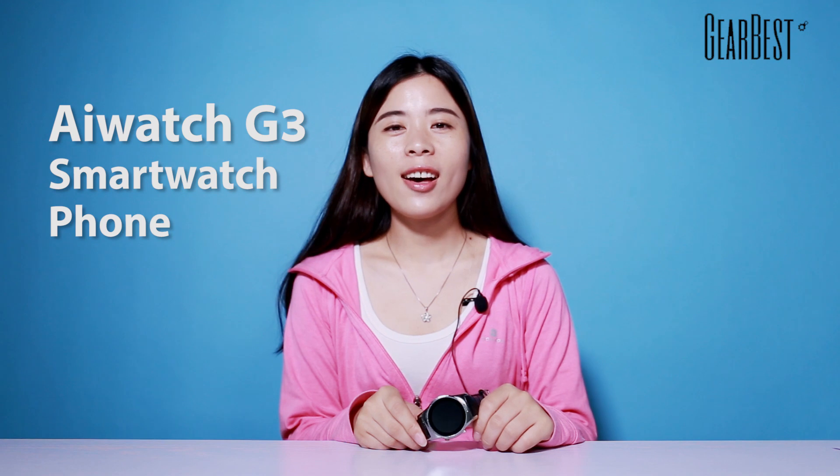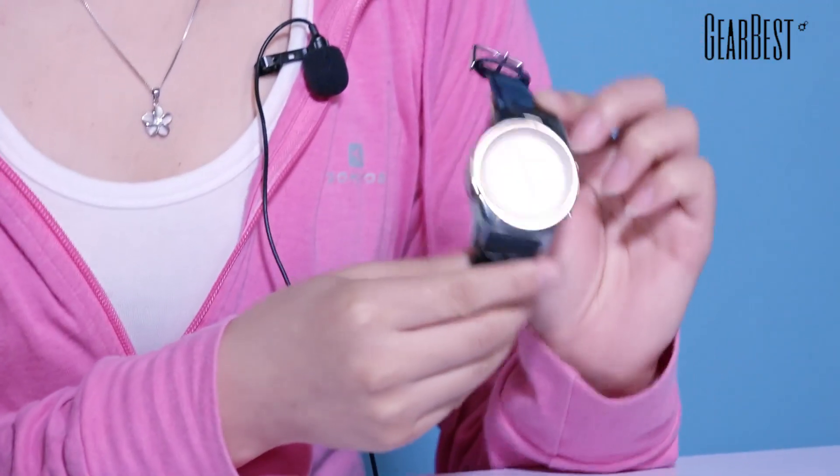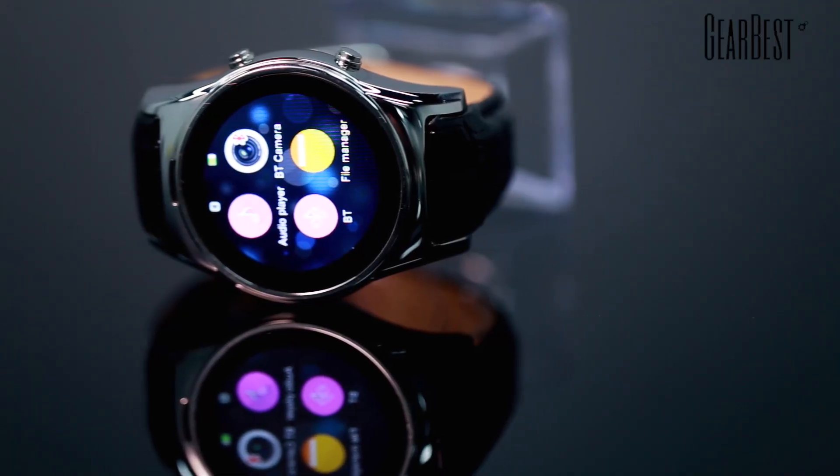Hey guys, what's going on? This is Andrew. Today, let's look at this iWatch G3 smartwatch phone. Actually, it is a star product.